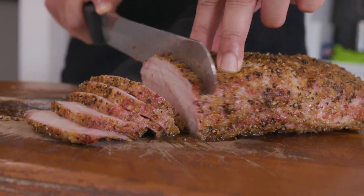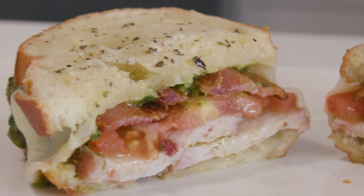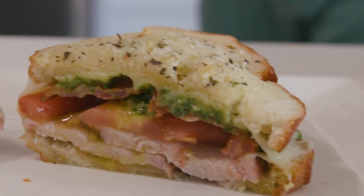We're gonna put our lemon pepper seasoning onto a pork loin, smoke it for about two hours, then cut it up and turn it into some delicious sandwiches with some bacon, some provolone, some pesto. I can't wait.